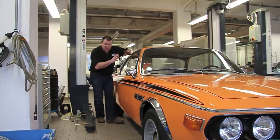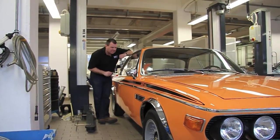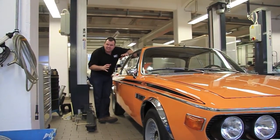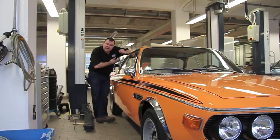Inside the car they featured the lovely 3-spoke CSL steering wheel, which was exclusive to the lightweight, and the lovely shield bucket seats, which are wonderfully comfortable, and black headlining.